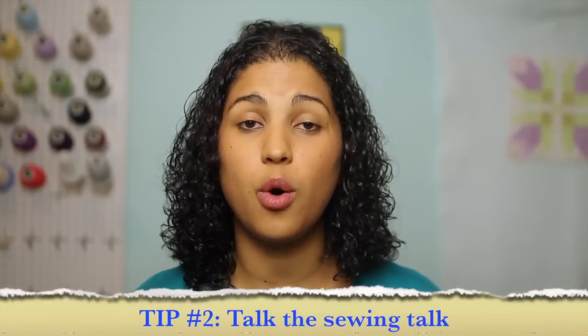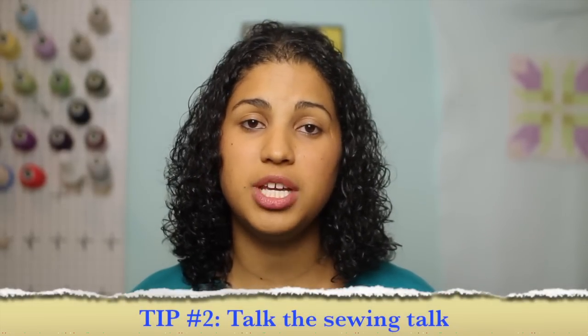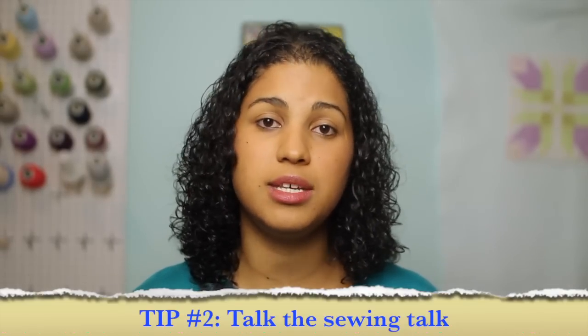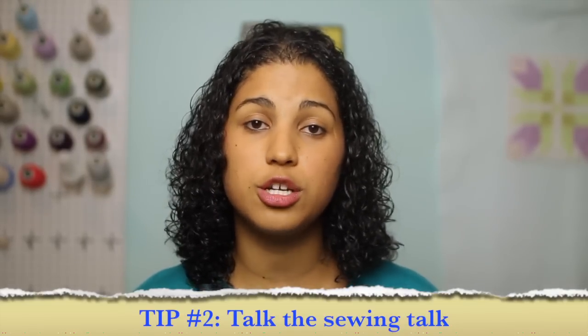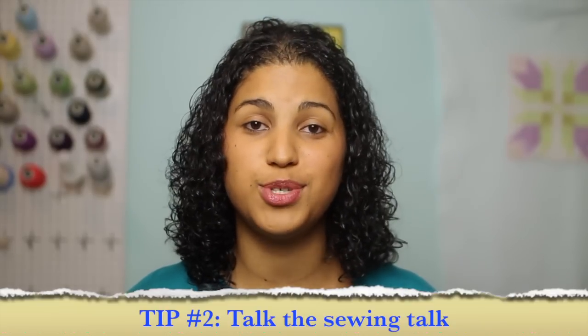The second tip is to speak the sewing terminology. Every step of the way, I'm pointing out something on the machine and mentioning its name — presser foot, needle, sewing pins, scissors, thread — throw out the words so they can pick it up and start learning everything there is to know about working on their own sewing projects.